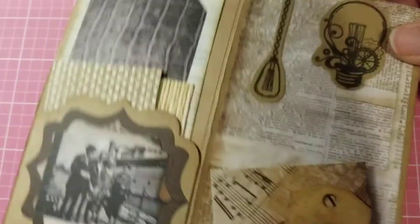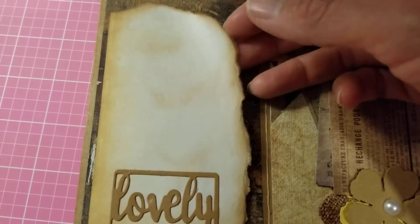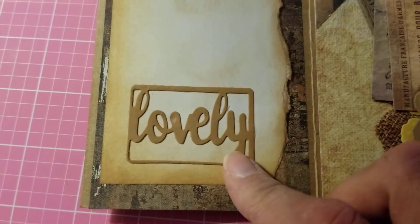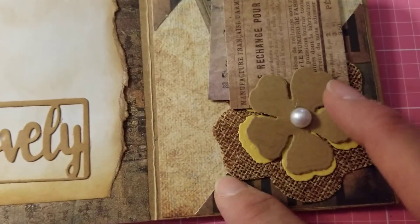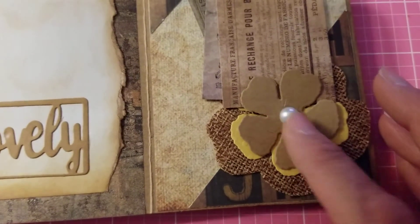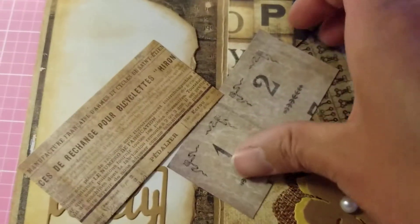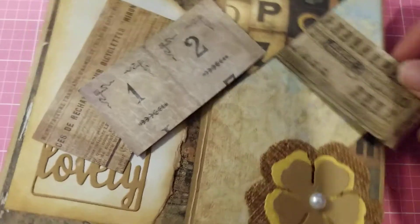That's that page. And then you have this one here — I tore it and distressed it with some ink. I cut out this word die that says 'lovely,' and I also cut out these flowers — this is a piece of burlap — and then you have the yellow and the craft paper, and I put a flat-back pearl on it. You have three little tickets here that I cut out from my paper pad, which I believe is from Tim Holtz.